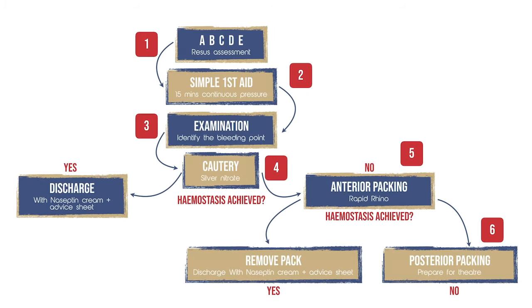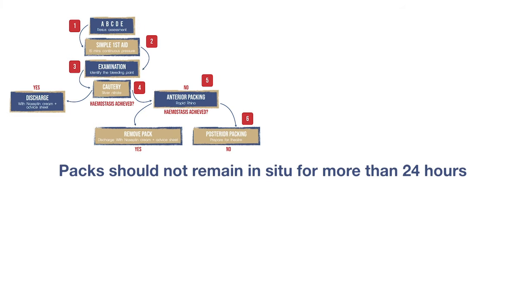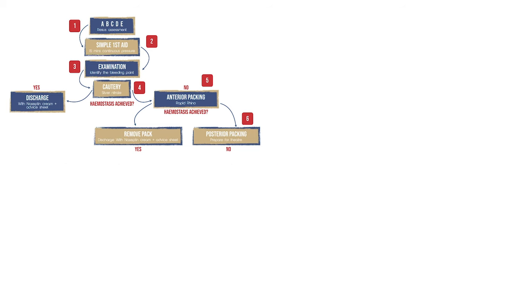It is worth mentioning that not everyone follows this algorithm, so you may find that some patients have received anterior packing without nasal cautery. Patients with nasal packs will need to be considered for admitting. Packs that have stayed in situ for longer than 24 hours may pose an infection risk, and prophylactic antibiotics should be considered at this stage. Discuss with the on-call registrar regarding this.